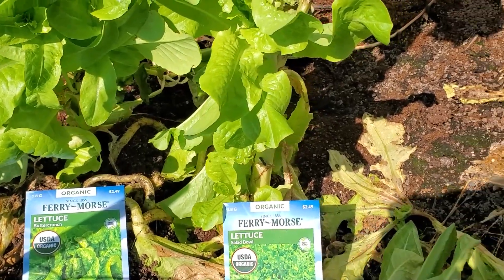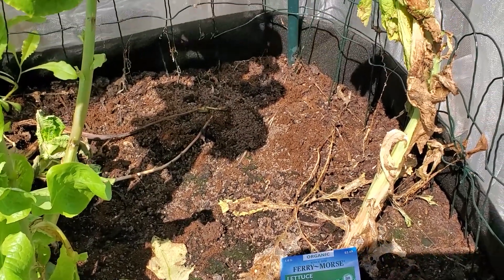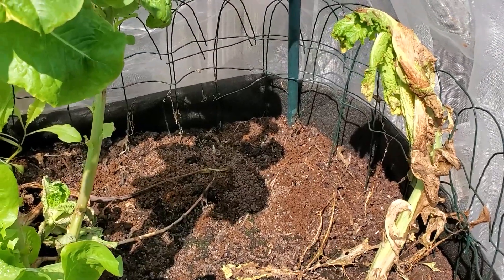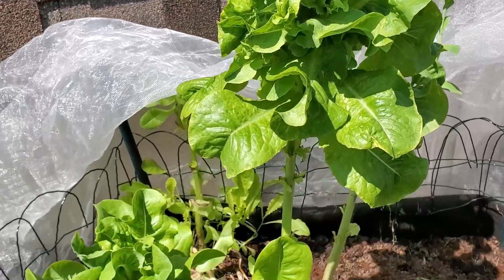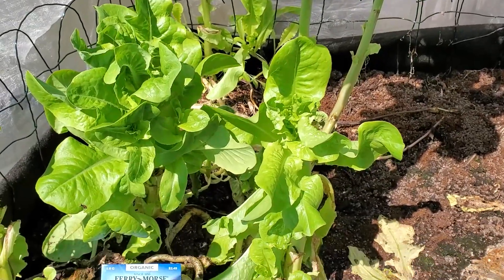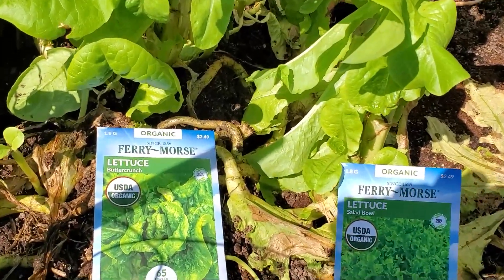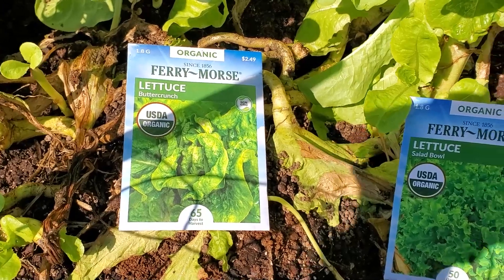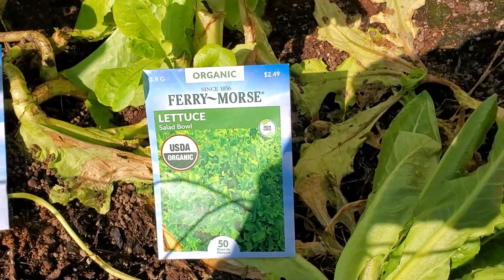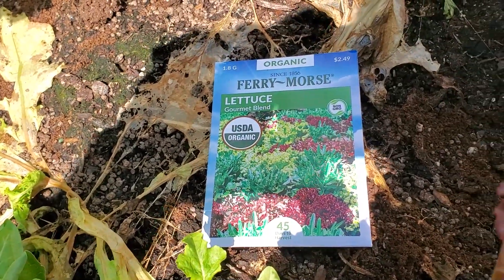And see if I can grow some more lettuce while it's still cool, because they start wilting and dying off a lot during the hot weather. They're growing better during the winter — it's cooler weather. So I'm going to add some of the butter crunch lettuce back in here, salad bowl lettuce, and the gourmet blend lettuce back into this bed.